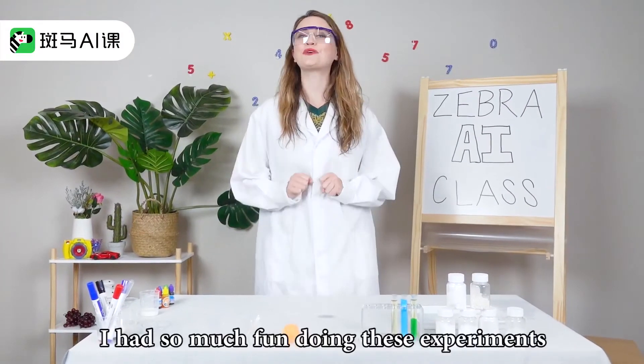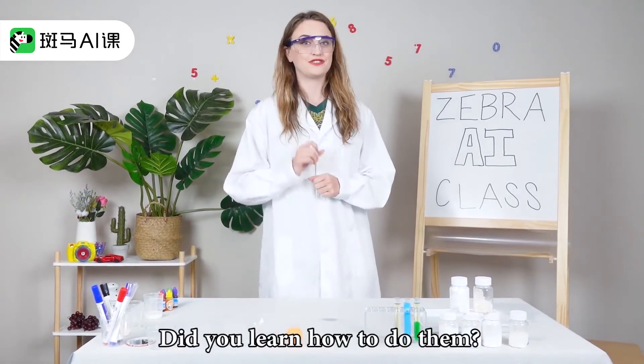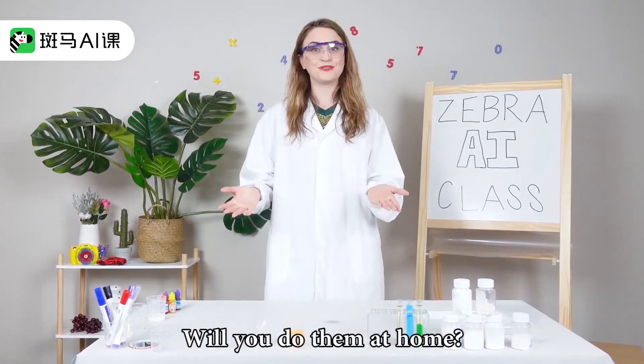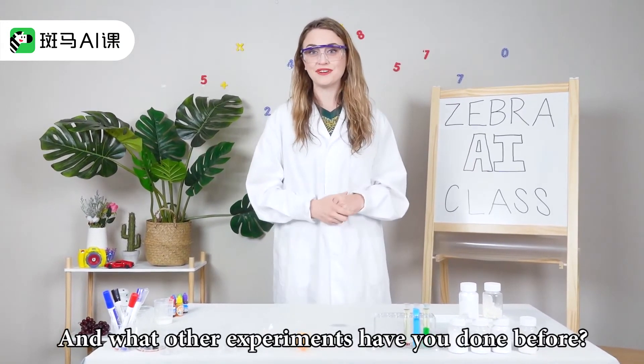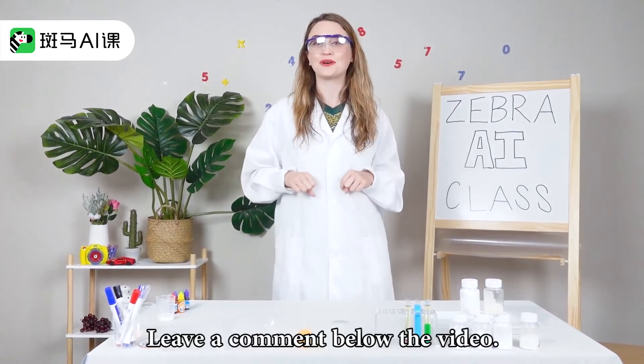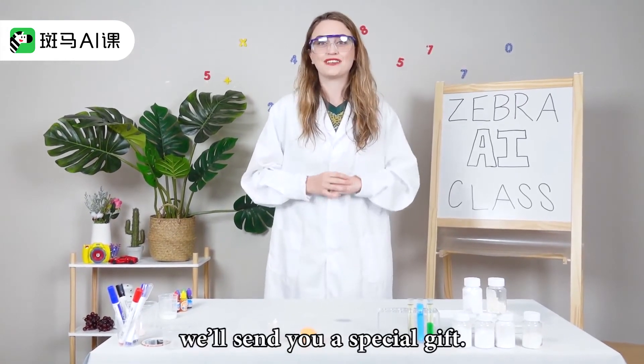I had so much fun doing these experiments with you today. Did you learn how to do them? Will you do them at home? And what other experiments have you done before? Leave a comment below the video, and if your comment is good, we'll send you a special gift.